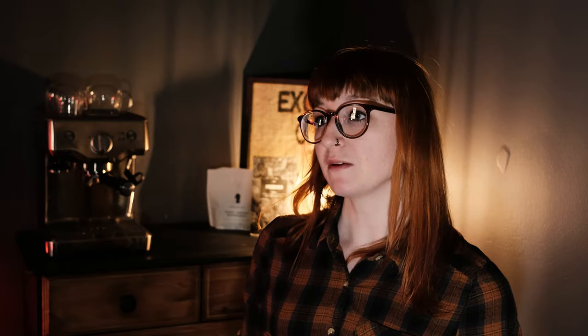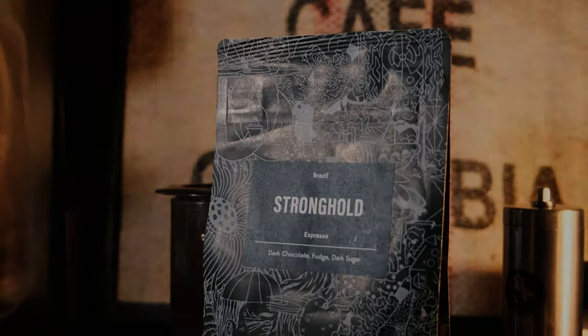Currently, I am using Stronghold Coffee — it's from Brazil, it's from Origin Coffee. I'm using about 20 grams of that, ground medium to fine, sort of a little bit finer.